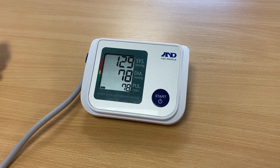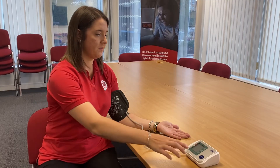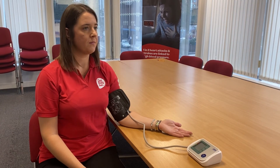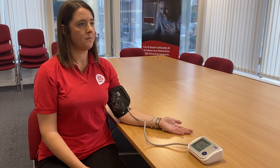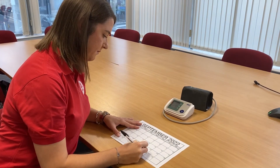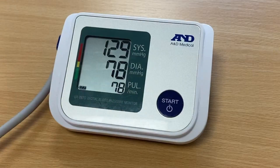Take two or three readings, each about one to two minutes apart. If your first reading is much higher than the next, ignore it and take an extra reading. Once you have two to three readings you can work out the average. Keep a record of your measurements and write them down exactly as they appear on screen.